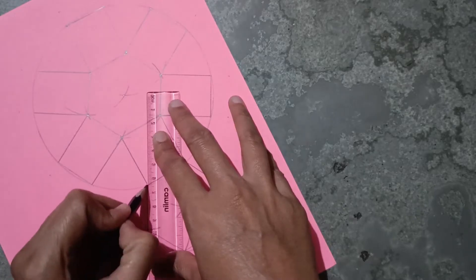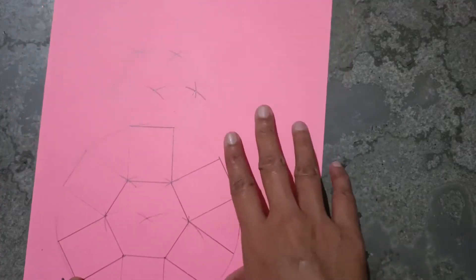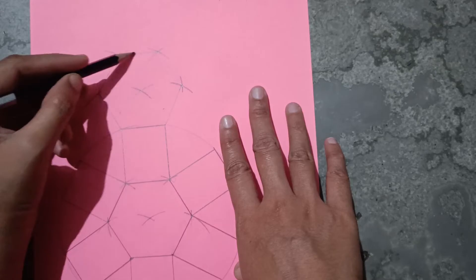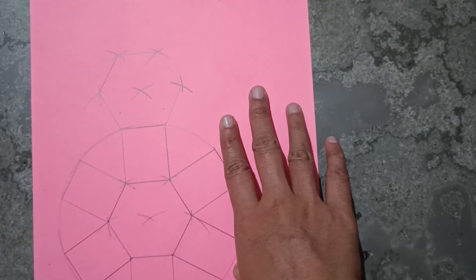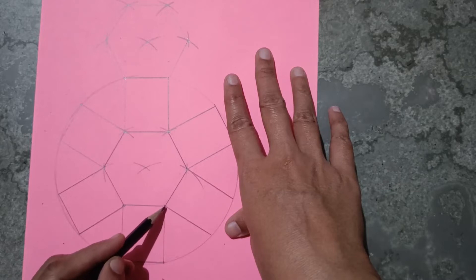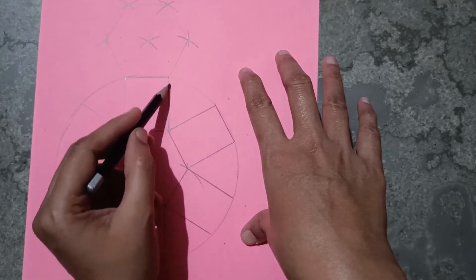Now the second hexagon is also ready. You have to cut all of these pieces like this, going around all the edges.